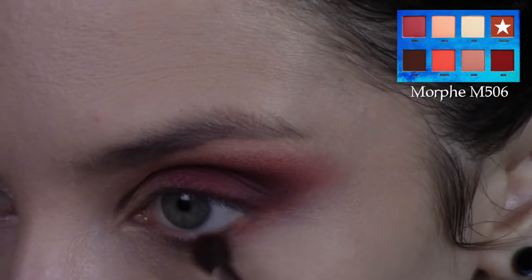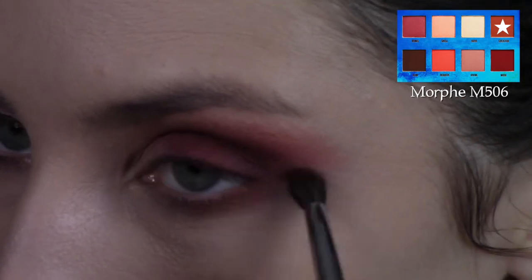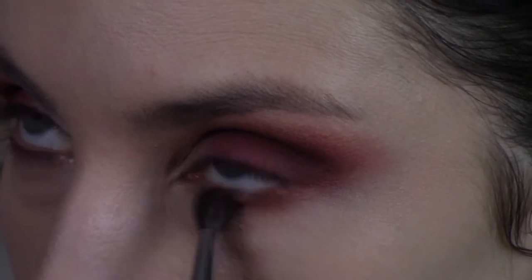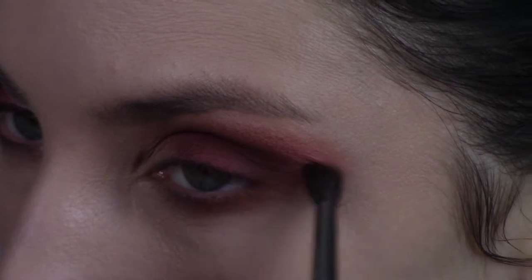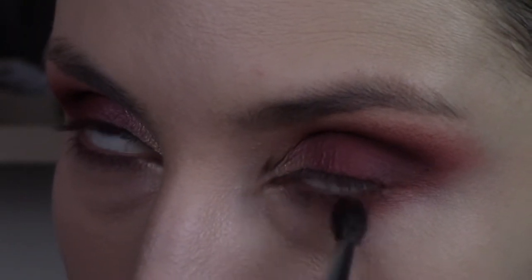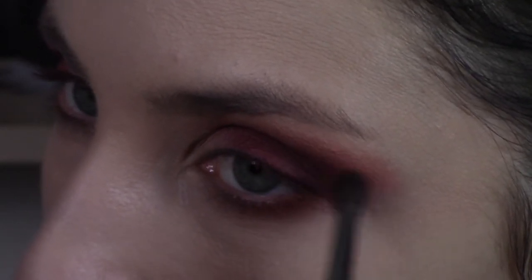Finishing up the eyes — I'm going back into that burnt orange shade Creation, taking that mini blending brush again and blending that under my eye, following the shape on my upper lid. I'm following that same winged shape I've got going on there, making sure it's consistent and not being shy about how far down I drag that eyeshadow.